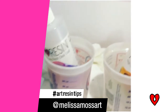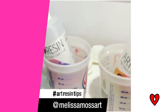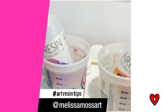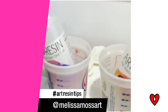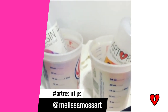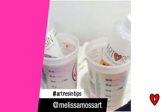Hi everyone. My resin tip for the day using ArtResin is I soak my two bottles of resin in hot water for 25 minutes before I pour. I've noticed that there are a lot fewer bubbles, especially in the winter when it's cold temperatures. This helps warm up the resin and it makes it a little bit thinner but not much, and it helps with bubbles quite a bit. I have my big gallon jugs down here, so what I do is I just refill these little bottles and heat them up every time I use resin.